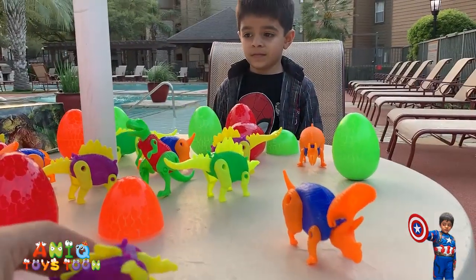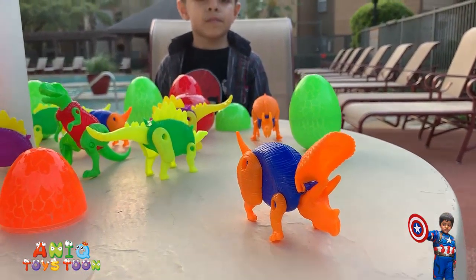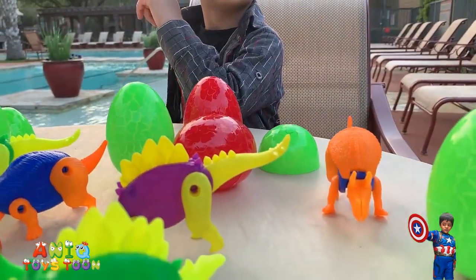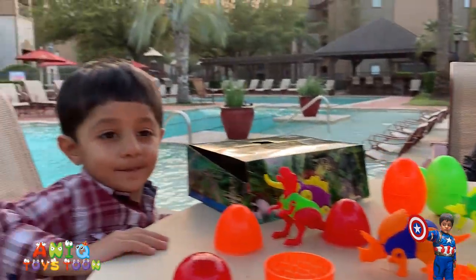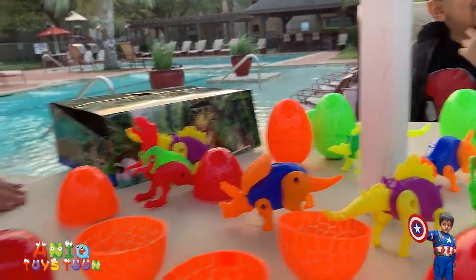I'll show you how to open this and adjust it. You see we have quite a few dinosaurs — there are a lot of colorful dinosaurs. And here is a real dinosaur right here, his name is Arham!